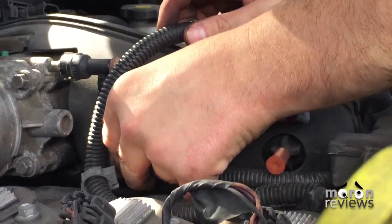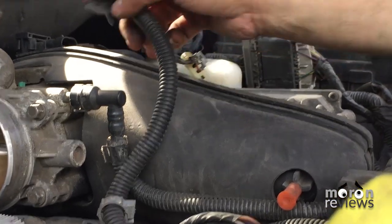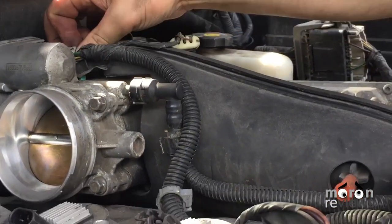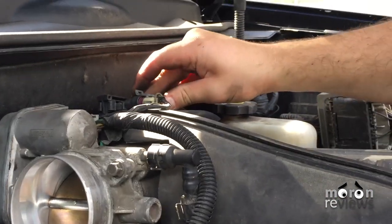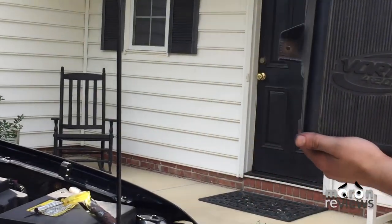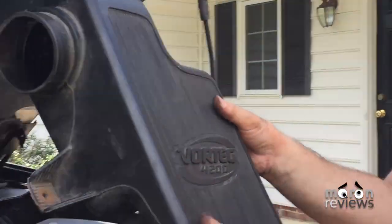Reconnect the wiring harness and the front connector to the throttle body. Place the air intake resonator back on and reconnect the PCV.